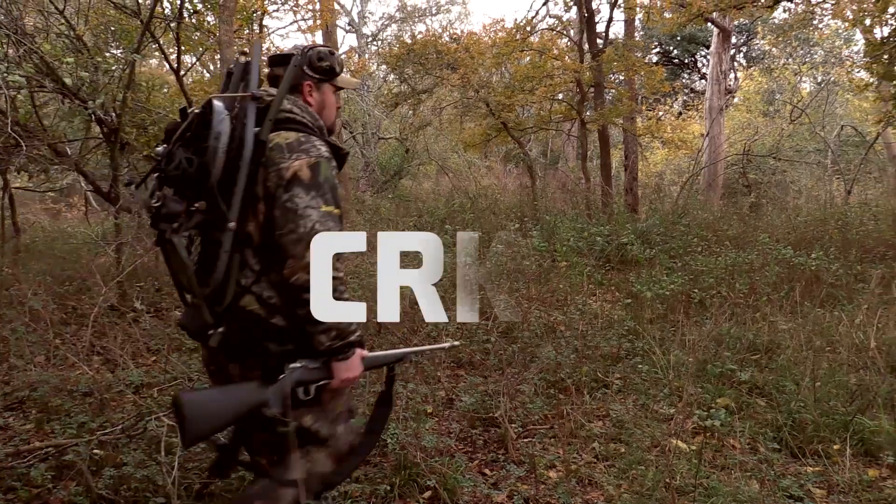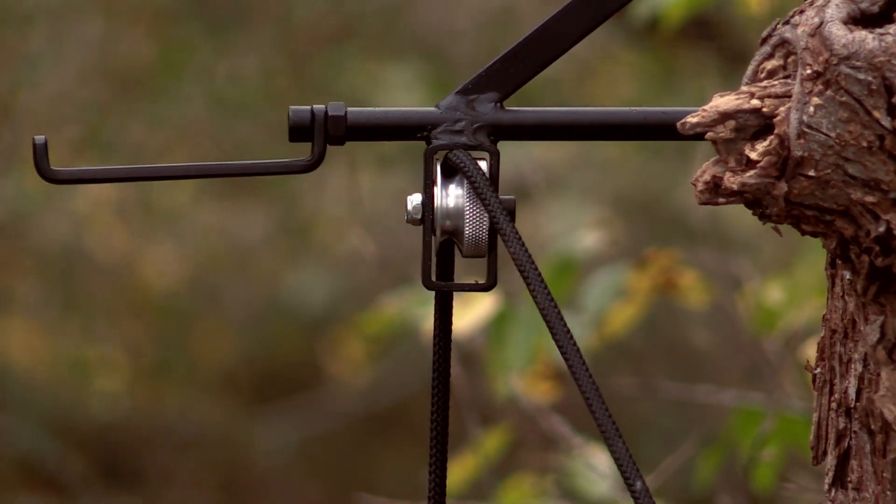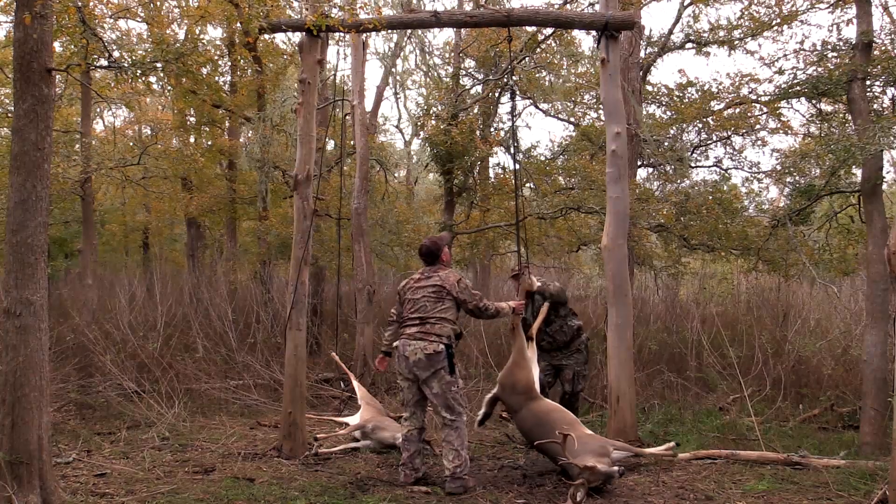I want more people to be out hunting, and if you can make something easier for them and something that makes sense, that's what I want to do — because I've spent a whole lot of years trying to get a deer up on a pole going, man, this sucks.